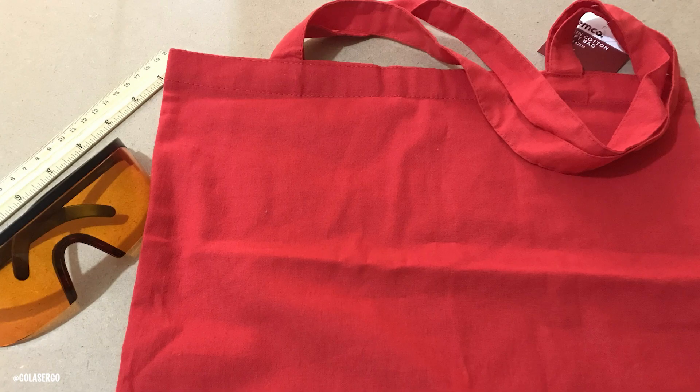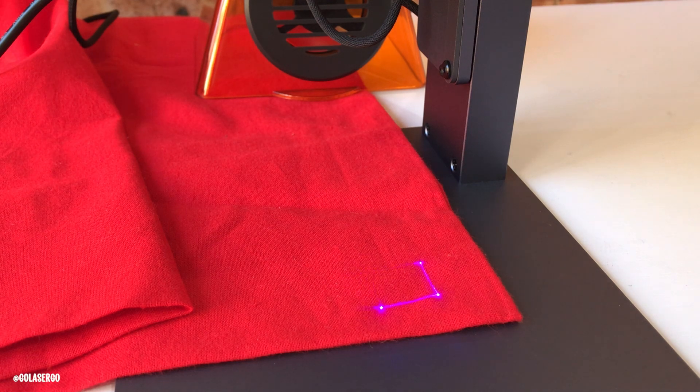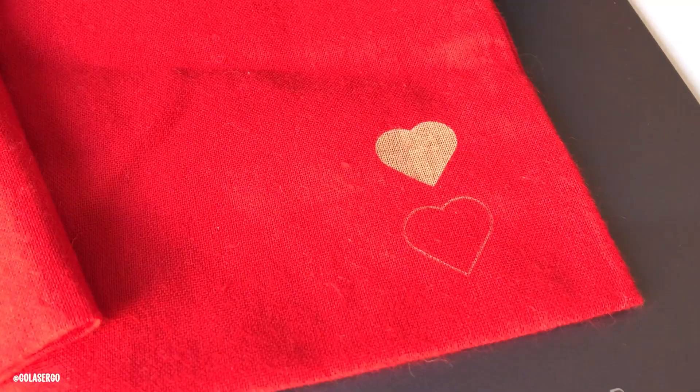Next it was time to try some fabric. I had a cotton shopping bag and used a small heart shape in the corner. We didn't realize it was set to line mode, which was a little too intense and it did actually cut through slightly. So we tried fill mode with a slightly reduced setting and it came out much better. You can see it's doing a beautiful job, and I'm not concerned about where it cut because I'll simply applique over that.